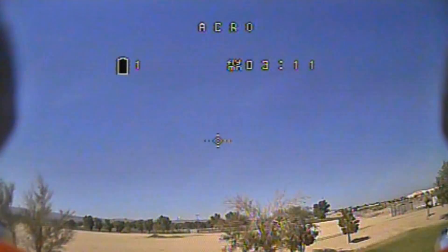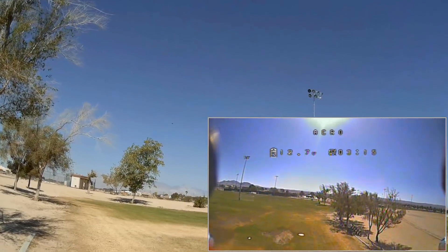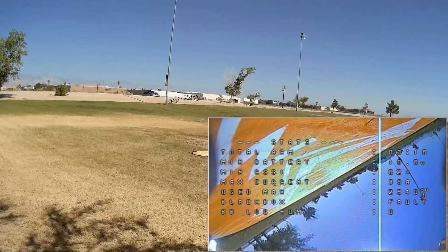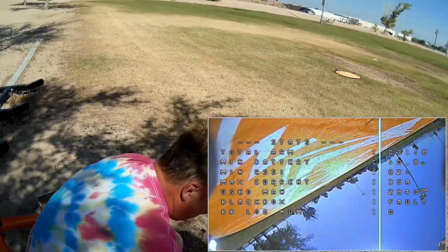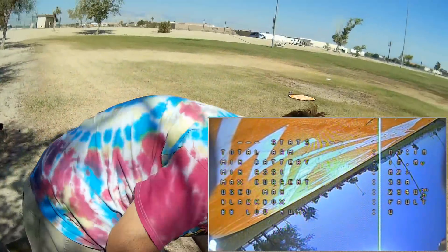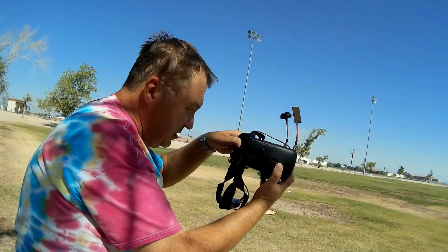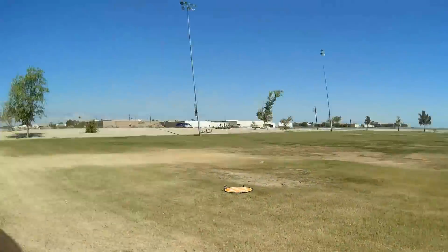Let's bring it in. I'm looking for where we are — going to just plop it on the ground. There we are. Disarming. I don't like to go below 3 volts, but I did. Let me turn off the video first before I get over there — camera DVR recording. And give you my final thoughts.